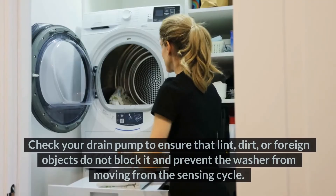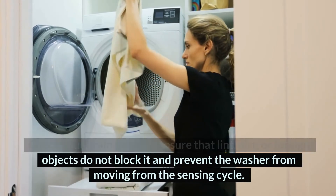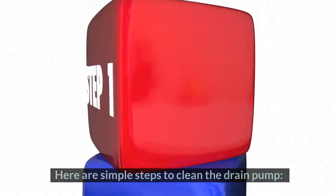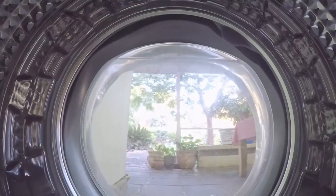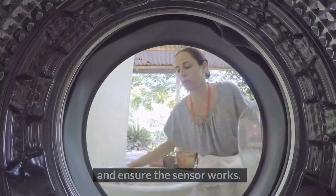2. Clean the drain pump: Check your drain pump to ensure that lint, dirt, or foreign objects do not block it and prevent the washer from moving from the sensing cycle. Your drain pump is at the bottom of the washer. Once you have located it, unscrew the screw holding it down and clean out the dirt stuck in it. Put the drain pump back in place, restart the wash cycle, and ensure the sensor works.